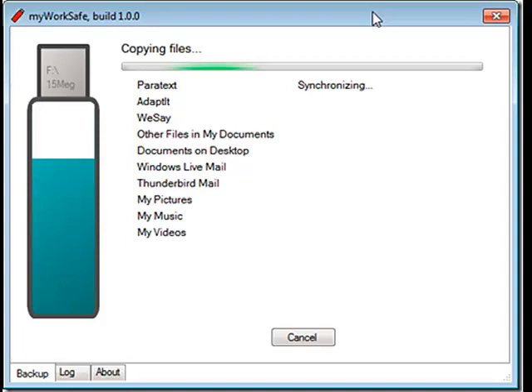So My WorkSafe first backs up your translation work, then your dictionary work, then things that are actually documents, and so on.